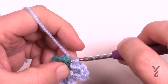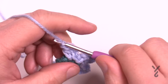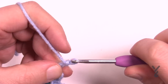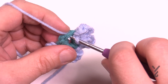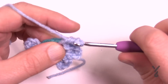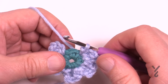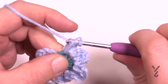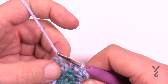Continuing: slip stitch, chain two, half double, chain two — and then come to the next one: slip, chain two, half double crochet, chain two and slip. Finally do the last one: slip, chain two, half double crochet, chain two and slip.